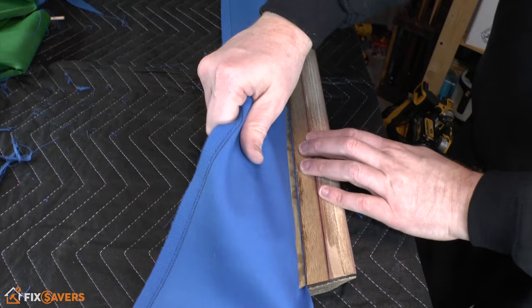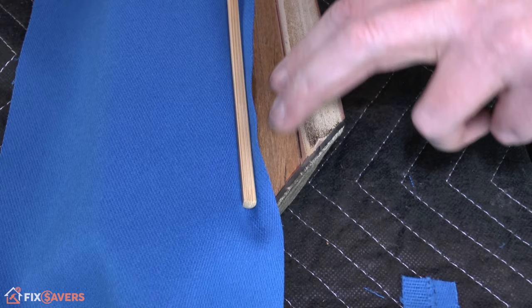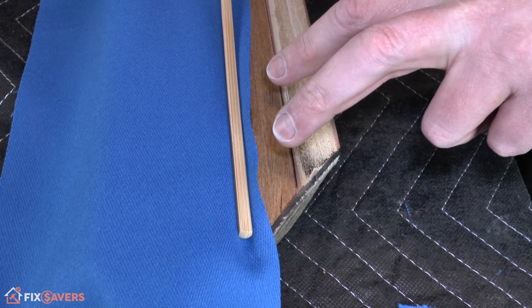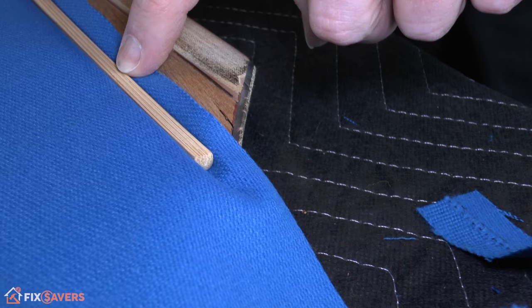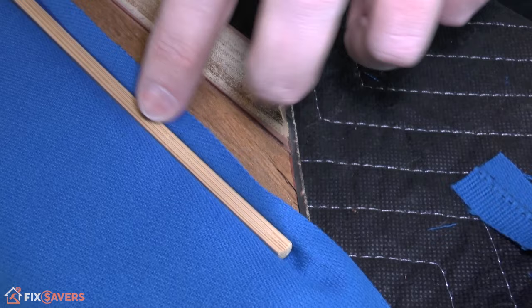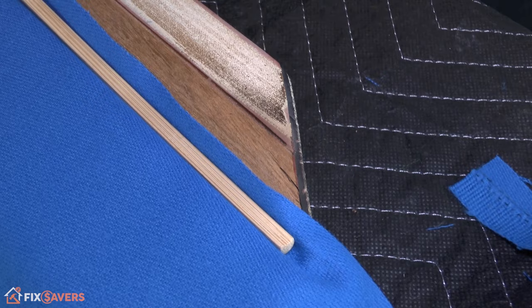If you do a cloth pull test and find an area that's loose, mark that part on the underside and work out where the loose section starts and ends. You have a couple of options for fixing this. Regardless of which you choose, you'll need to pull the feather strip back out, readjust the cloth, and push it back in. Your first option is to use a half-inch staple — two or three staples — into the loose section. However this makes it tricky to remove later and does weaken the thin wood.